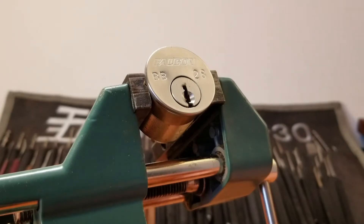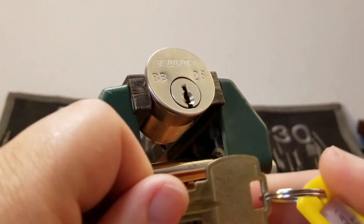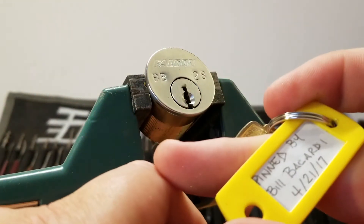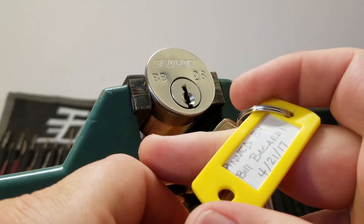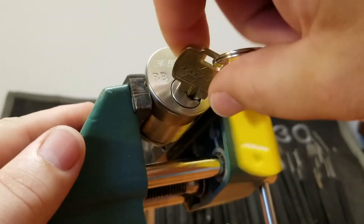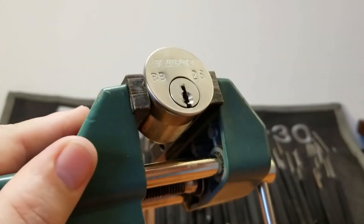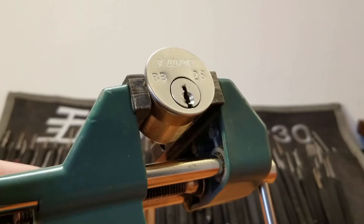Got another lot coming at you today — this one is a Bill Bacardi special, Bill Bacardi BB28. It is a Falcon, and he pinned this one on the 21st of April. It works perfectly smooth, but we kind of come to expect that from Bill Bacardi, especially because he's a locksmith.